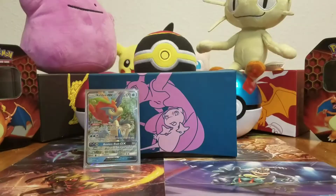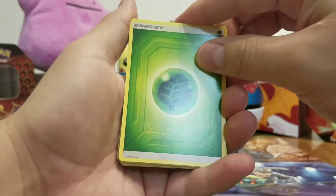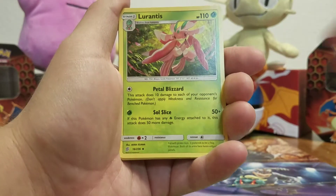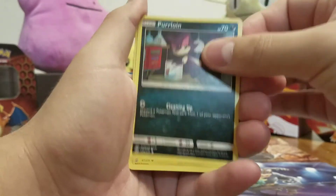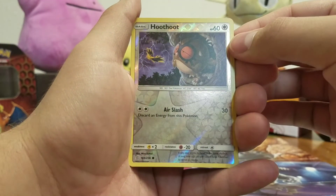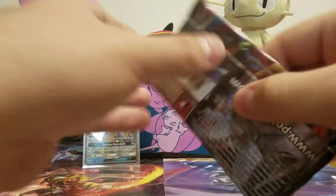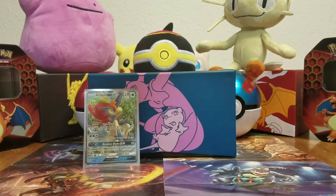There's the code card, one, two, three, four. Leaf energy, Doublade, Ribombee, Lurantis, Fomantis, Riolu, Herloin, Joltik, Trumbeak. A reverse holo Ho-Oh and a holo Magnezone! Two holo rares in that pack. So that's a Keldeo-GX and now a holo Magnezone — definitely a lot better than the previous box I got, and I'm happy with it.